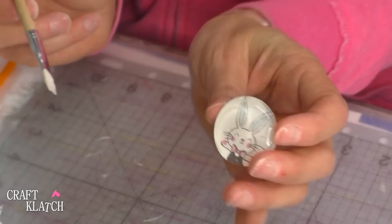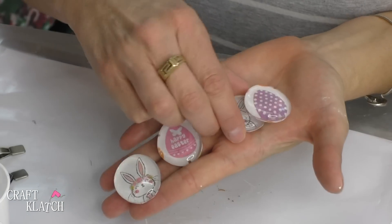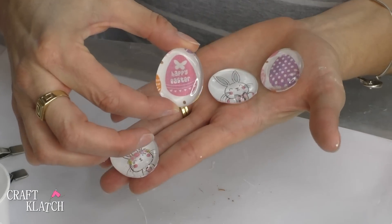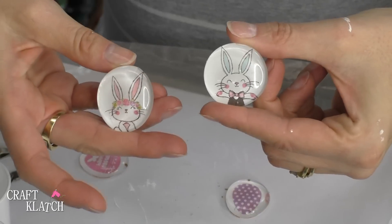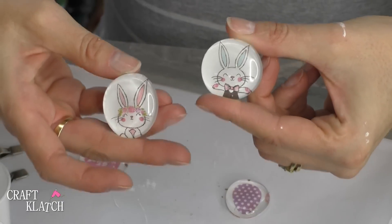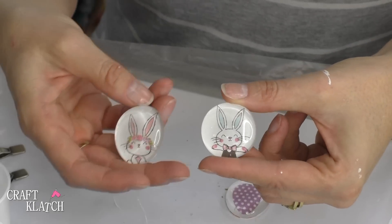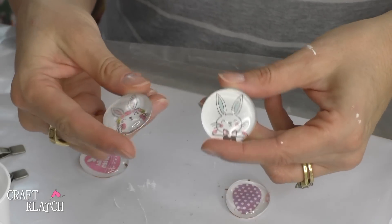Look how cute he is! Here are the little Easter stones all finished. Look how cute the eggs are — they're colorful, they say Happy Easter. And then look at these adorable little bunnies. Remember this is just scrapbook paper, but you can find images off the internet, in a magazine, or wherever you may find them and use those instead.